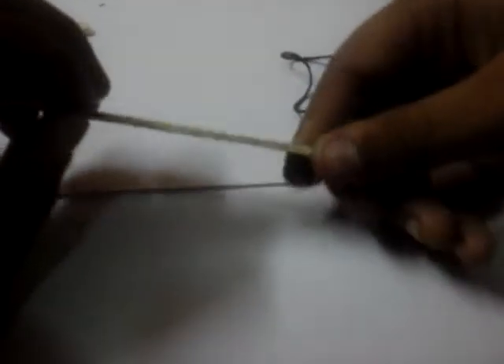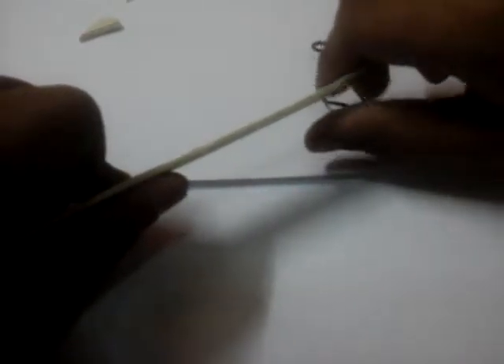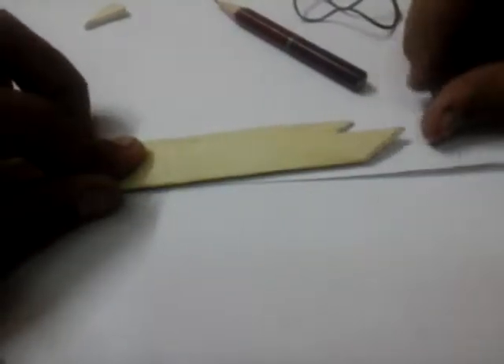After cutting, it will look like a spear shape. I can see this ice cream stick is a little bit curved, so just fold it slightly in the opposite direction to straighten it. Now we take another stick, place it alongside, mark the same size with a pencil, and cut again. It looks more pointer-shaped now.